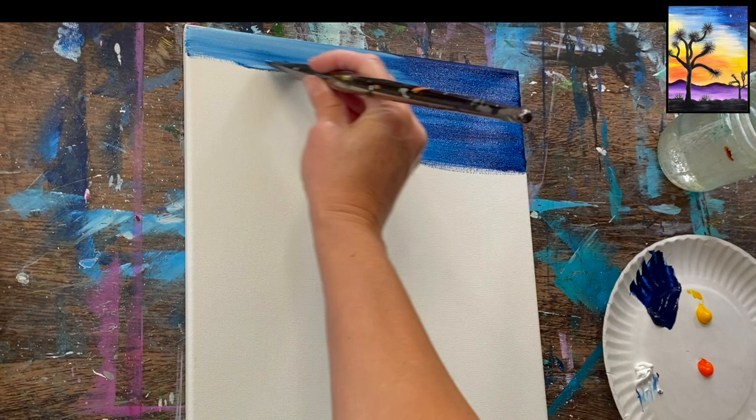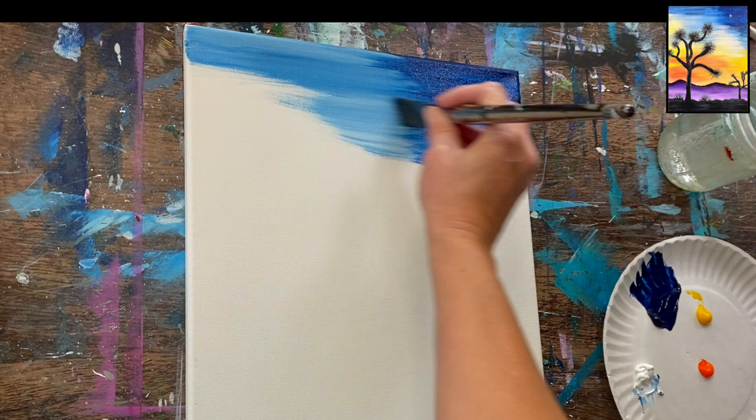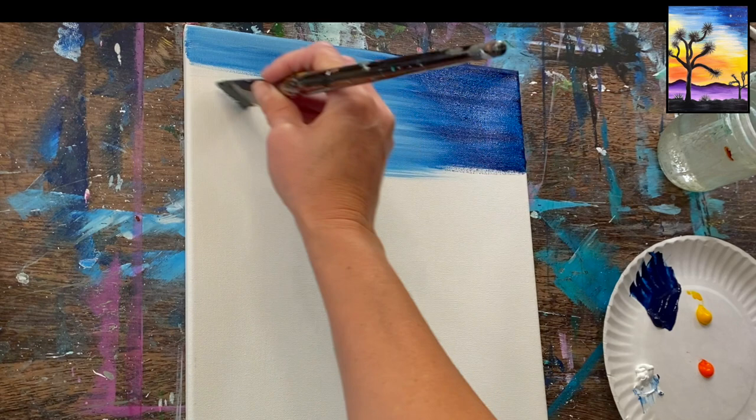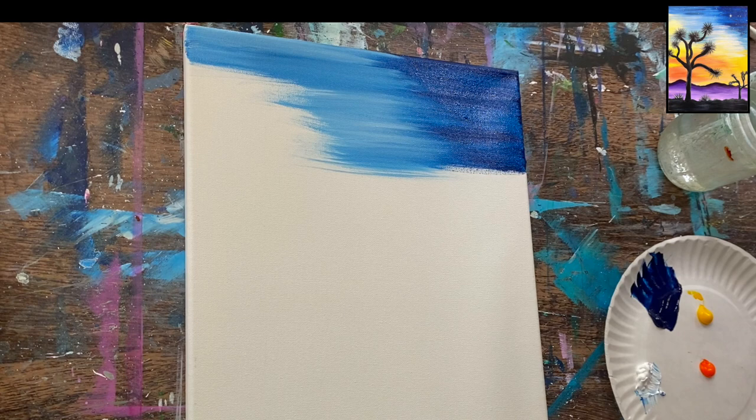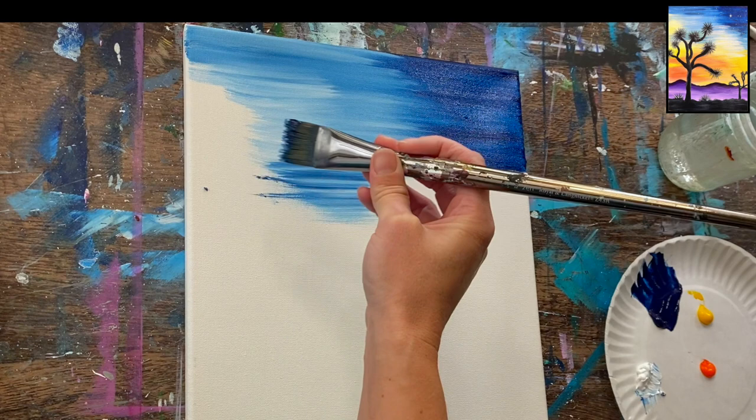If you have too much blue on the brush you might want to wipe it off a little bit — that blue is a very strong color. The point of adding white is that we want the left side of the upper sky to be lighter and the right side to be darker. Since I still have prussian on my brush, I'm getting darker streaks, which is kind of what I wanted. I don't want a pure color — I want to create lots of streaks of blended color that don't necessarily blend all the way.